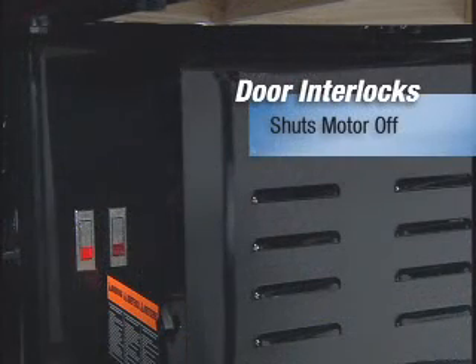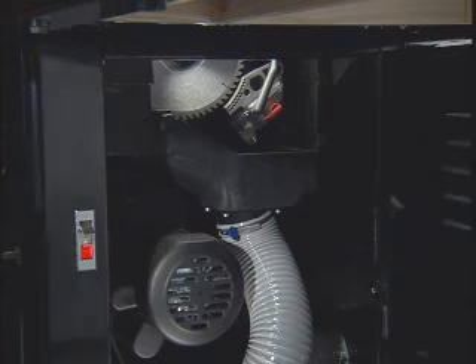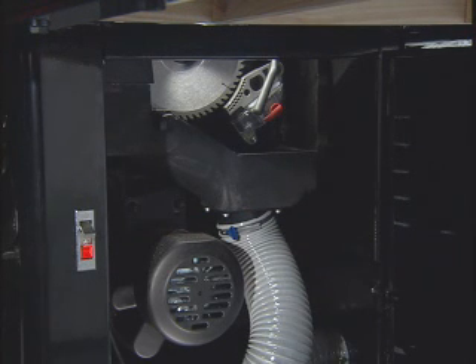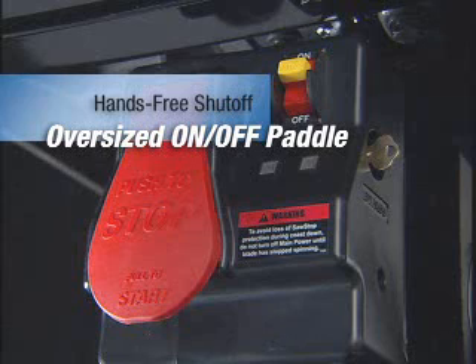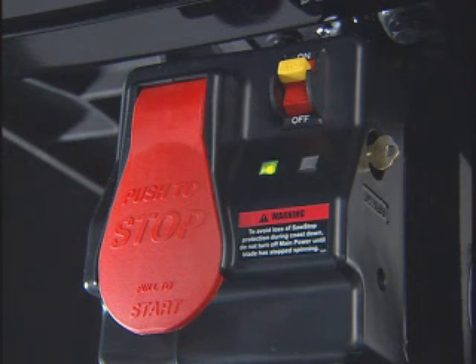Dual push-button doors provide easy access to the cabinet and include interlock switches to shut off power to the motor when opened. The large on/off paddle is positioned so you can turn the saw off with your knee without letting go of your material.